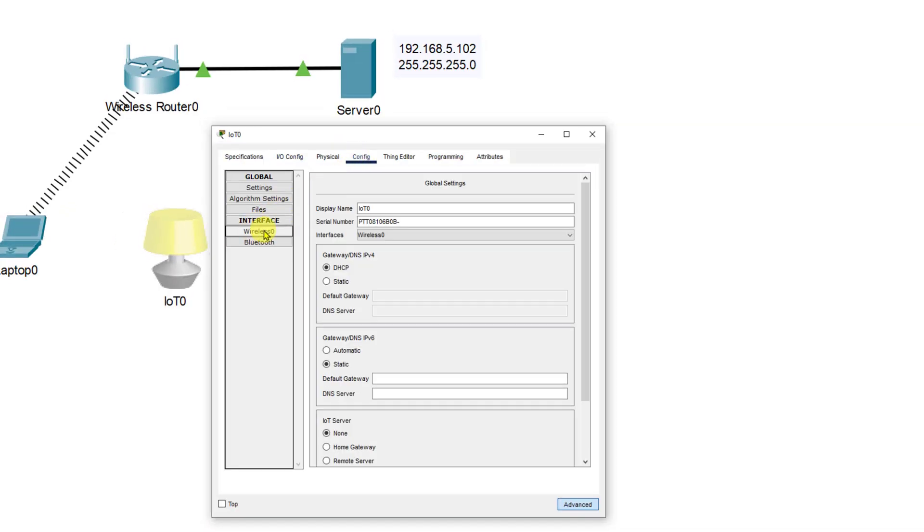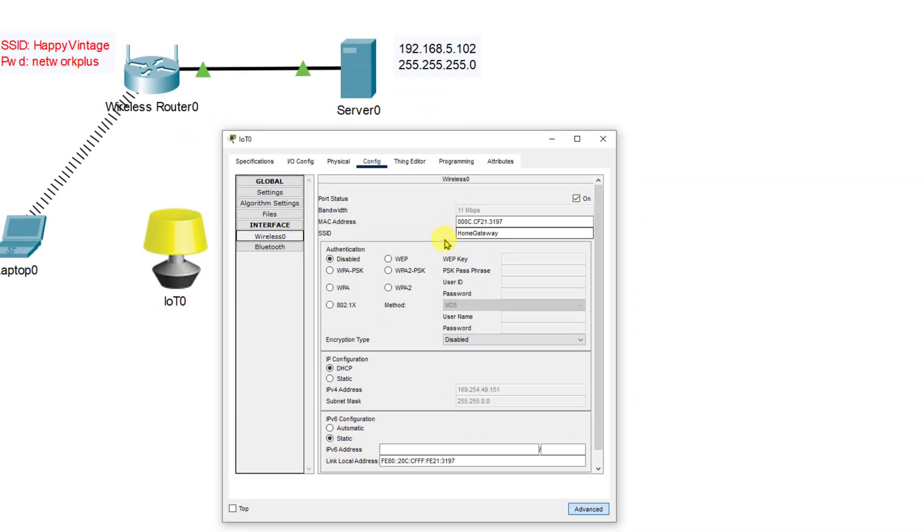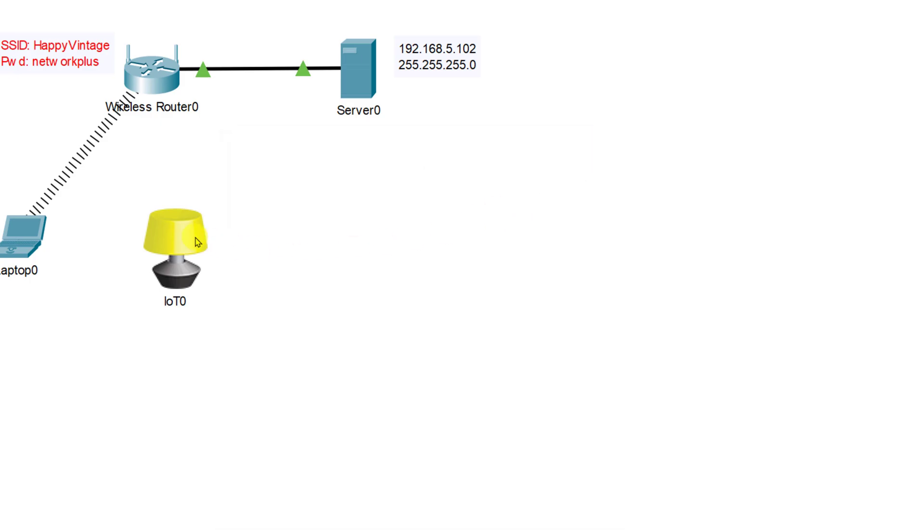Next we're going to click on the config tab, go down to wireless zero, and this is where we put in our configuration — our SSID, WPA2-PSK, and passphrase. I'm going to make a note beside the wireless router of what our SSID and password are. We'll set the SSID to happy vintage, select WPA2-PSK, put in the passphrase network plus, and make sure it's set to AES. When we close this tab it should make a connection.